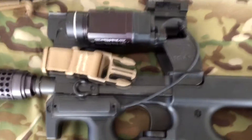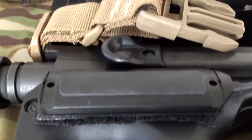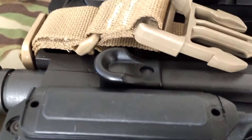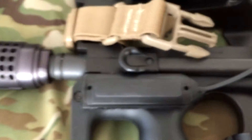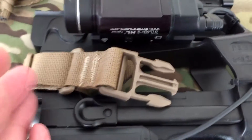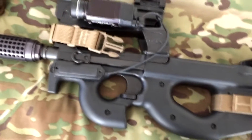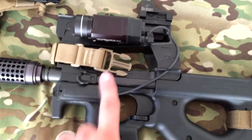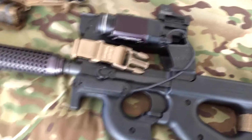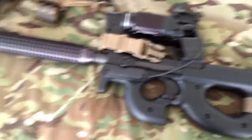The charging handle is kind of low here. I'm considering getting an enhanced charging handle just so you can get a little bit more meat on it. You can still get to it on the other side — if you need to charge, you can charge from that side. Since I'm right-handed, I can charge here, and it doesn't really get in the way, but I would like a little bit more grip.